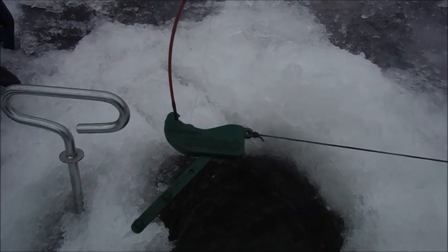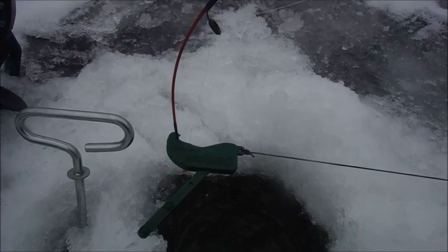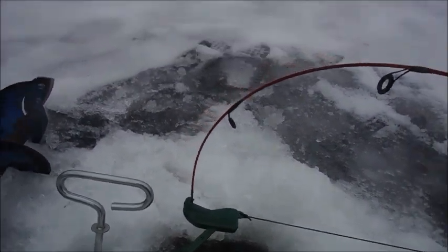Today I am changing up what I'm doing and I'm doing a review video on these ice fishing quick sets, which I have here.